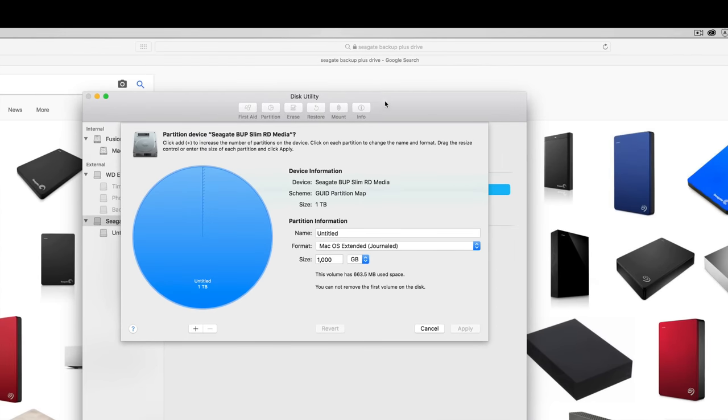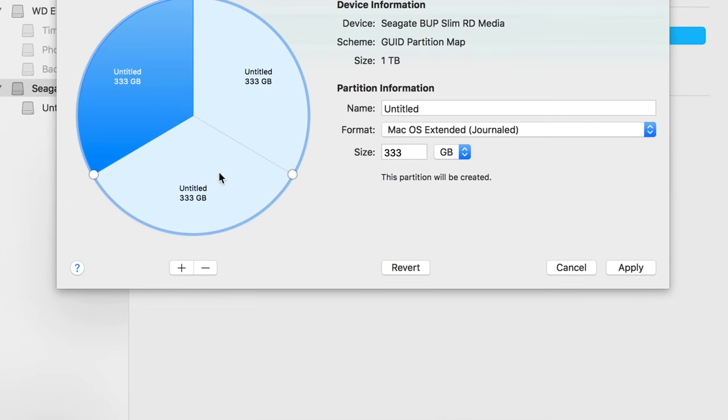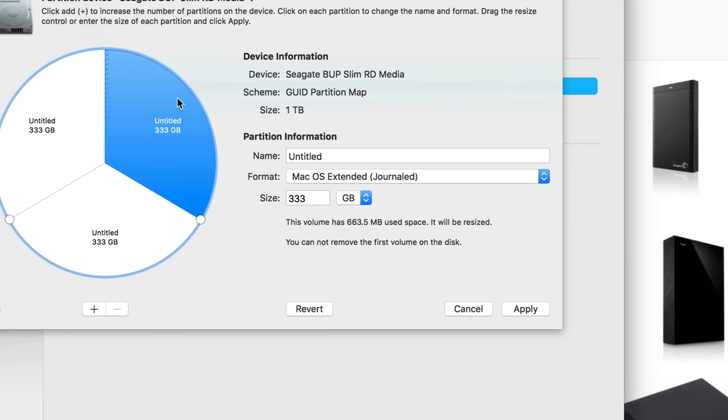Partitioning is the best thing you can do with an extra hard drive. We're going to make three parts, so click the plus sign three times. These are your three partitions. Click on the first one — we want this to be our main Time Machine partition that backs up the whole Mac, so make it 500 GB.